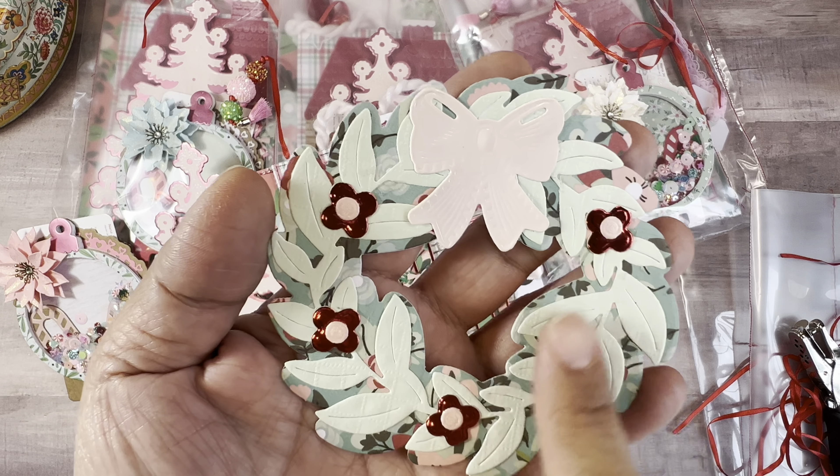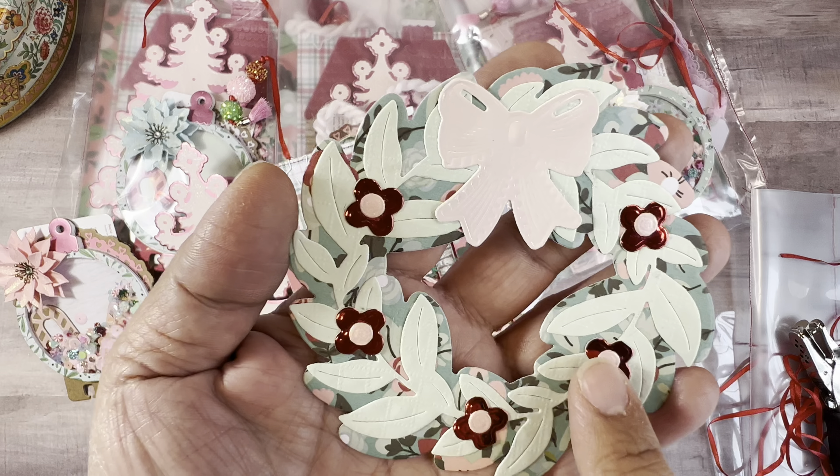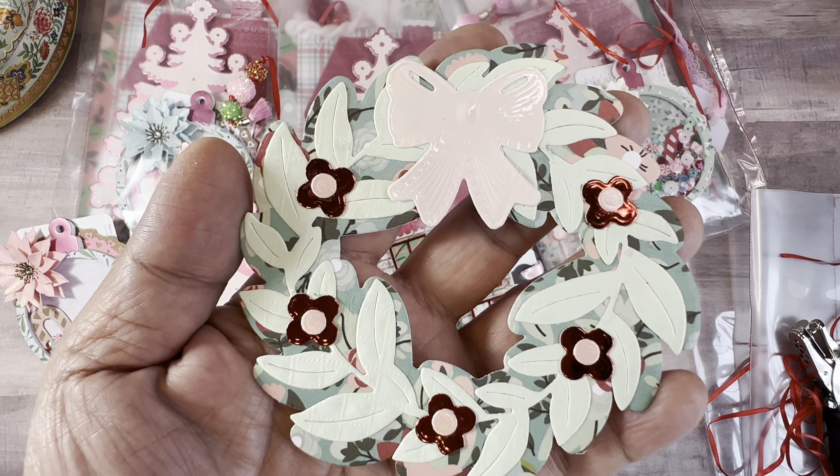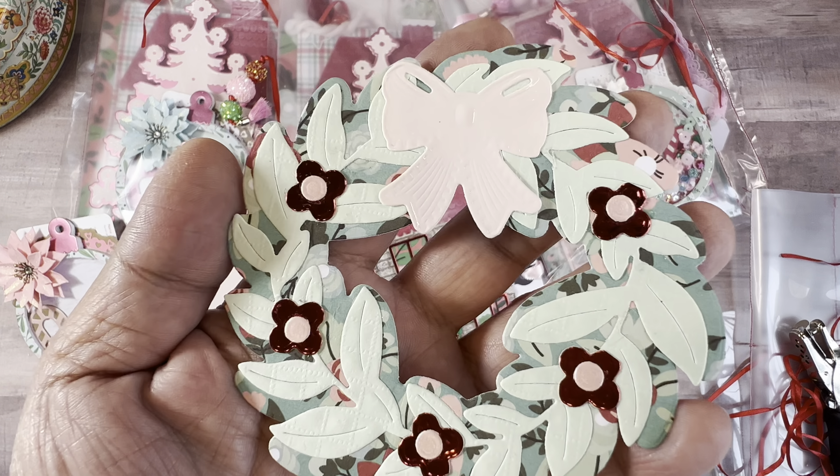How is everyone? It's Sam, Paper Bessels. I am about to show you a swap that I am participating in. I have four that I'm making. I have to pack up the last one, so I'm going to pack that up with you. This is a swap that we are doing that is being hosted by Patti, which is Mommy and Me Crafts on Instagram and YouTube. I will post all the links below.